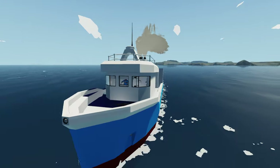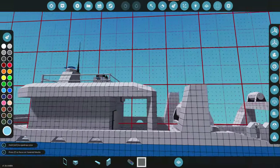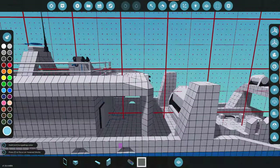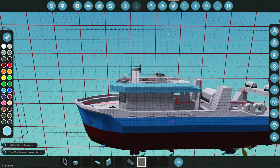Welcome back to another fishing boat video. Today we're going to be finishing up the engine room, adding props, and finishing up the paint. The first thing we're going to do is paint this entire roof area up here, because I really feel like it should be a different color than the actual main body. There we go, we got that painted.